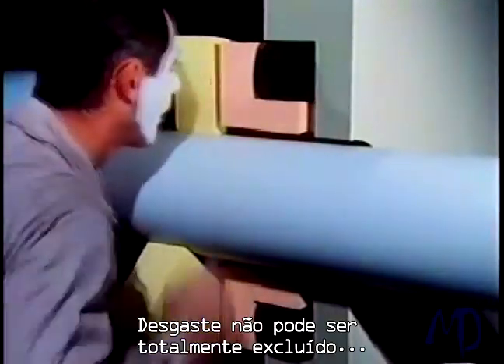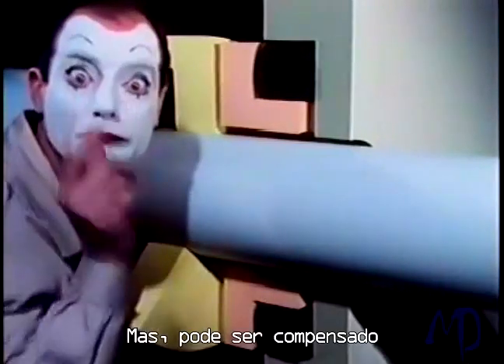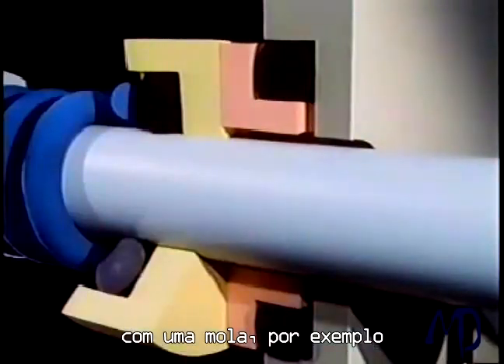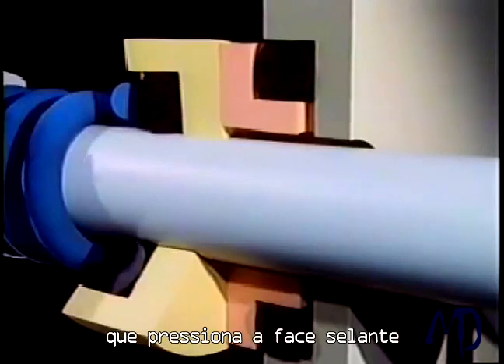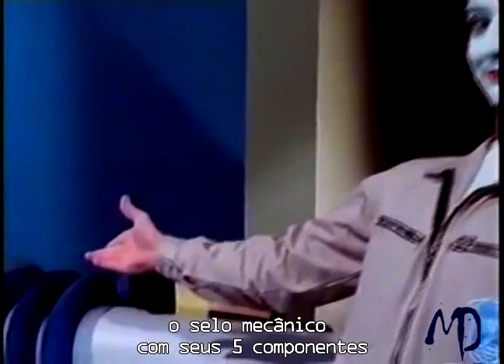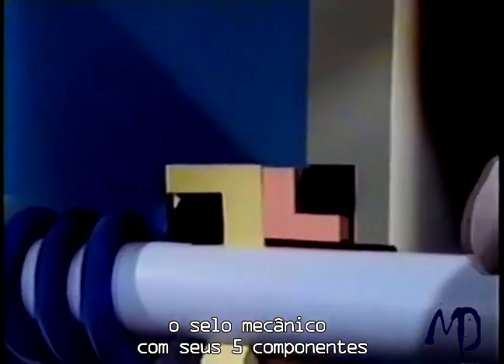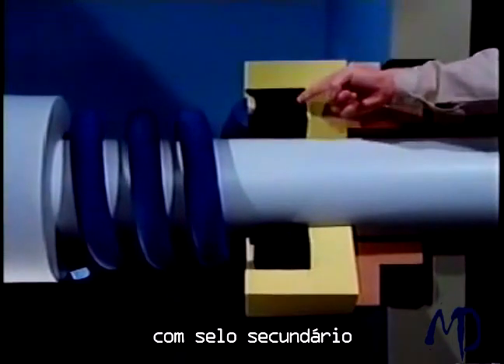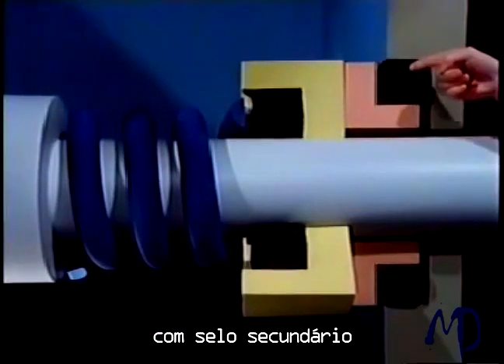Wear cannot be totally excluded, but it can be compensated — with a spring, for example, which presses the seal face to the stationary seat. Here we have it: the mechanical seal with its five components. Rotating seal face with secondary seal and spring. Stationary seat with secondary seal.